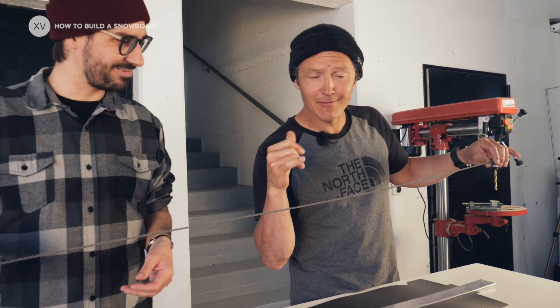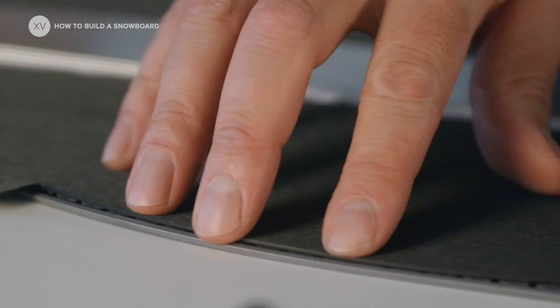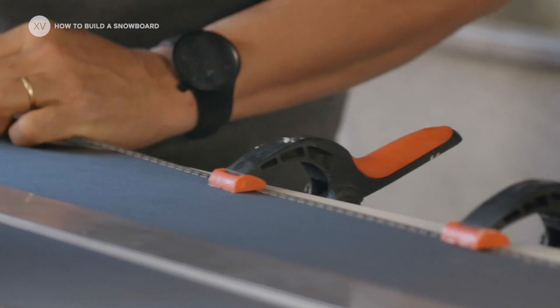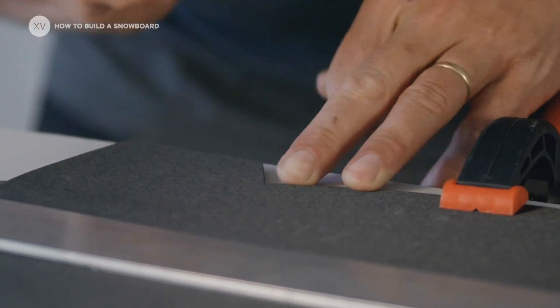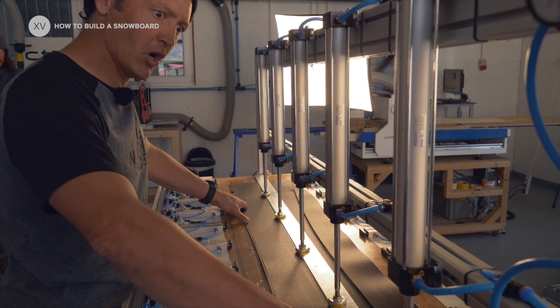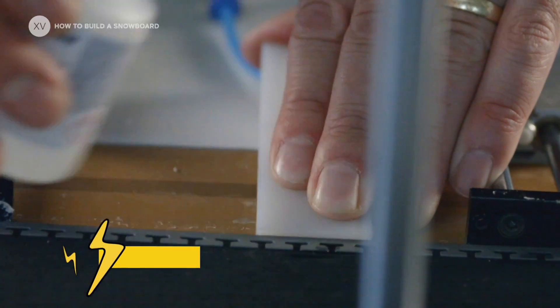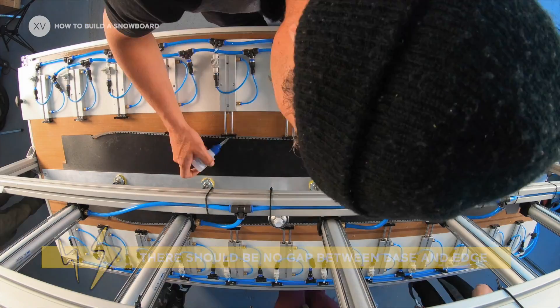So it's time for the edges now — getting real! We're going to pincer it so it stays together and bend the ends so they fit really well to the base. Then it's time to glue the edge. It's important to be really precise there so that you're not going to get any gap between the base and the edge.